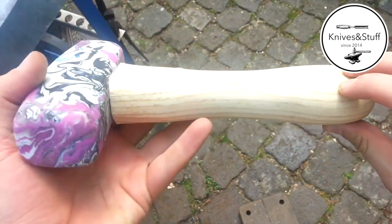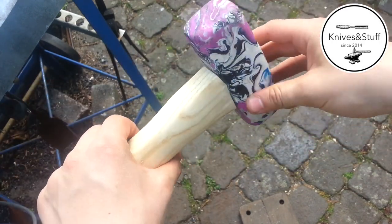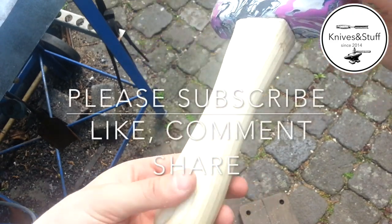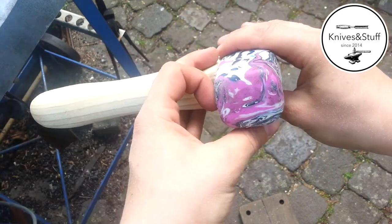This is the finished mallet. I like it really much because it's 100% recycled. The handle is made from a piece of firewood and the head is made from shampoo bottles and milk jugs. I think it looks really cool — the pattern of the plastic is amazing.